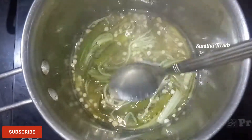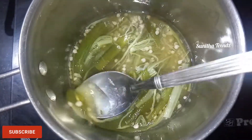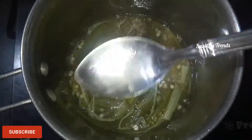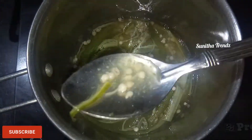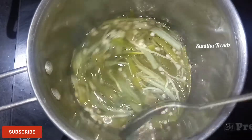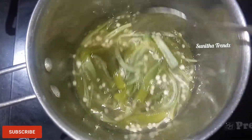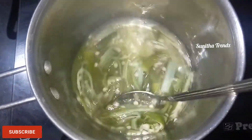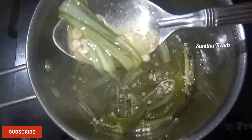We will use the gel to form the gel. Then we will do the filtering and strain it off.